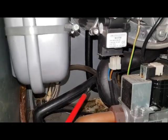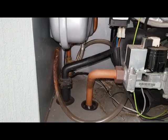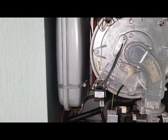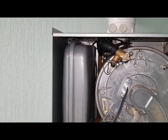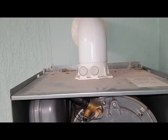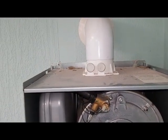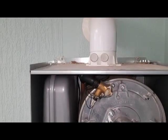This tube here is coming from the condensate going down to the condensate trap. This is your expansion vessel. On the top of the boiler you've got your test points, the flue analyzing and your fresh air coming in to the flow and into the combustion chamber.